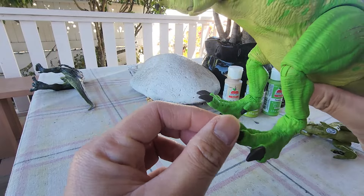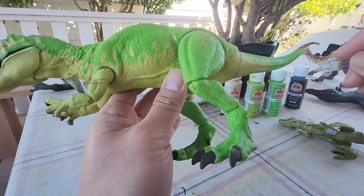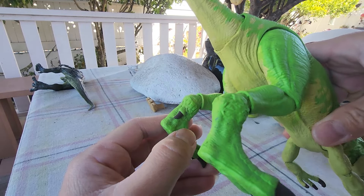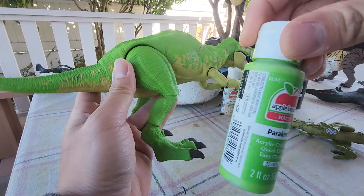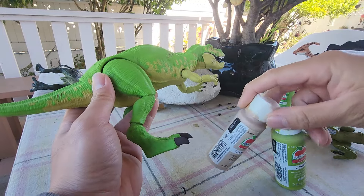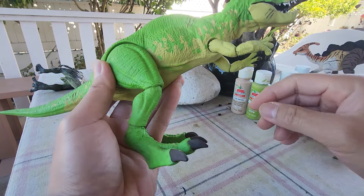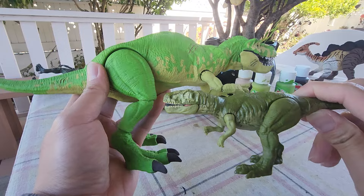I painted the toes with burnt umber — it looks like a dark brown. This green here is actually a parakeet color. I also mixed light mocha and limeade, and it turned out to become a light yellow for some reason. I tried to copy the color of the original but it didn't go well.